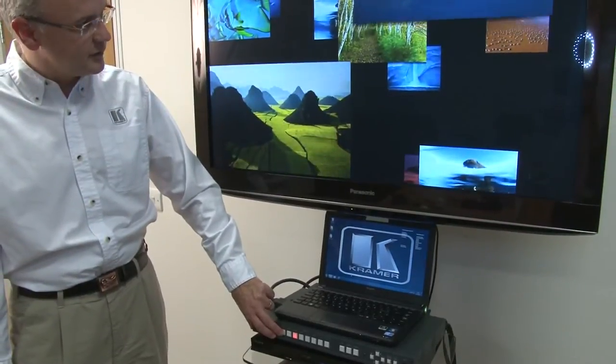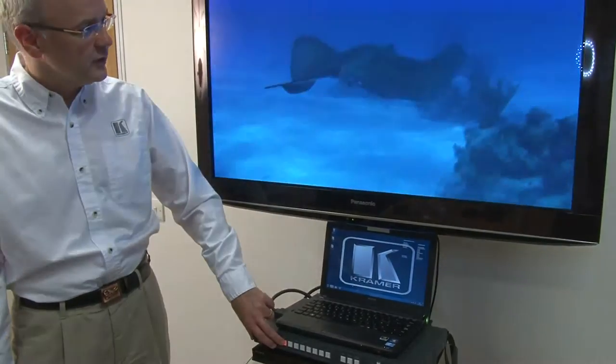Fast switching is very important in today's AV environment and the VP773 provides that exactly. Its switch speed is around about a second between any of the inputs, so HDMI to HDMI or VGA to VGA, and we're going to demonstrate that to you shortly.